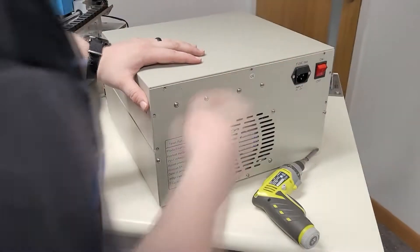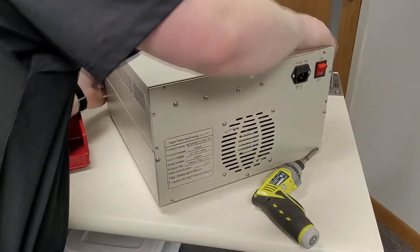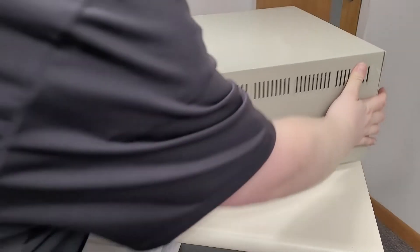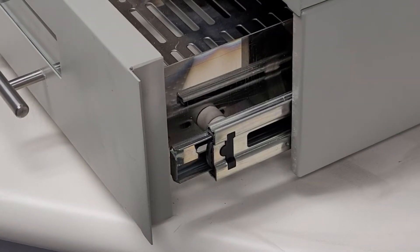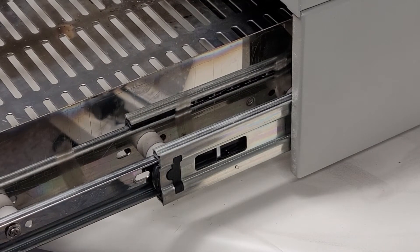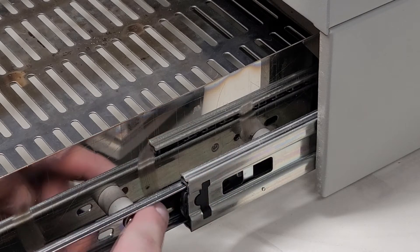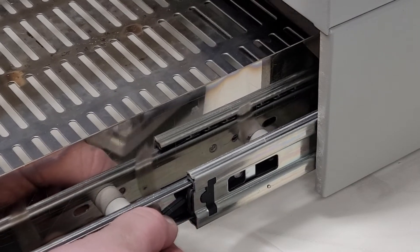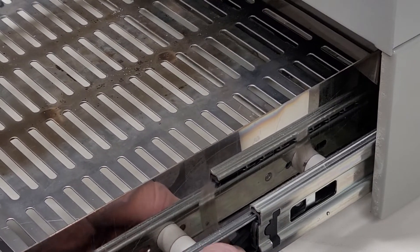I took off the surrounding screws here — didn't look like I need to move any of these. Just a quick tip for anybody disassembling theirs: I saw a lot of people taking the screws out of the drawers to try to get it out. If you look here, do you see this little tab? There are two tabs on each side. You just push the little tabs down.